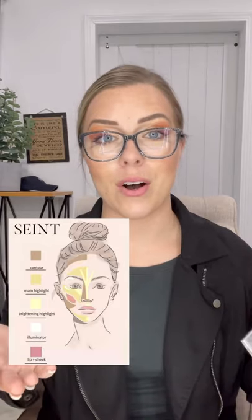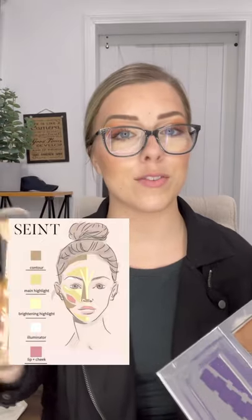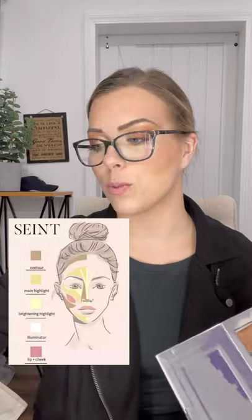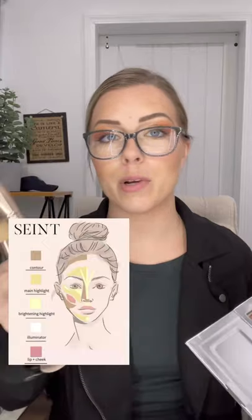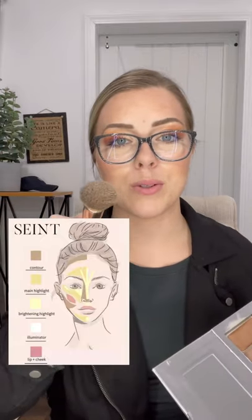Once you've applied all the colors, you can use a brush to blend. Personally, I love the BB brush to blend, but if you have a different brush it's because we've worked together and figured out the brush that's perfect for your application. If you're looking for a heavier finish, you'll most likely have the detail brush or the buff brush. Any brush is fine — I love to use the smaller end and simply work the makeup in circles to make sure it's all blended properly.